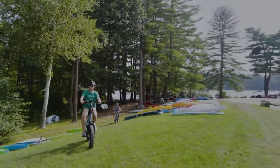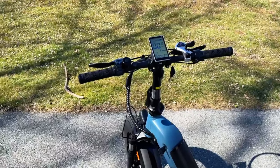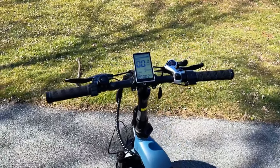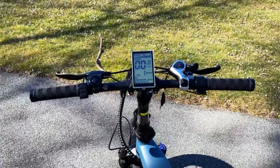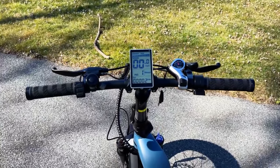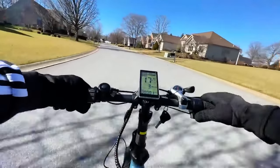Going between paved and grass surfaces is really easy with those large fat tires. The cockpit of this electric bike is pretty typical for this class. I do wish the handlebars were a little bit longer, but they get the job done, especially since this electric bike is mainly for commuting and light off-roading.